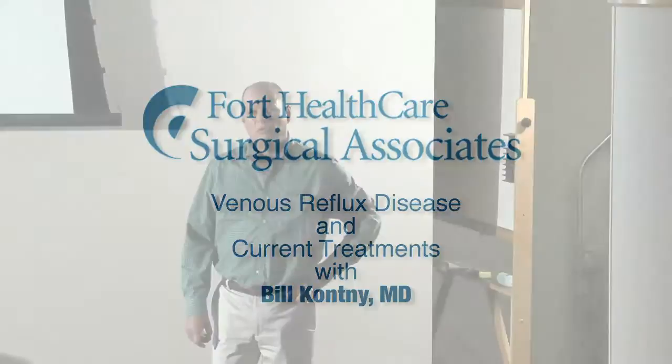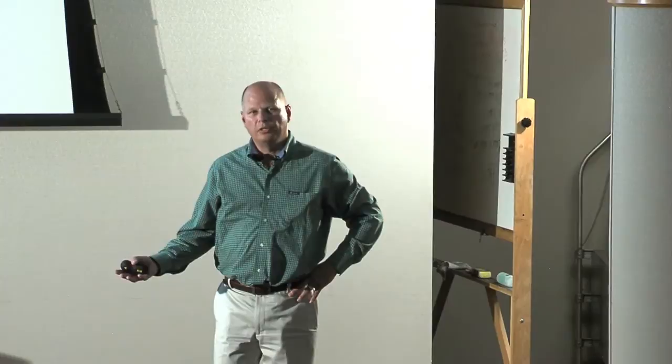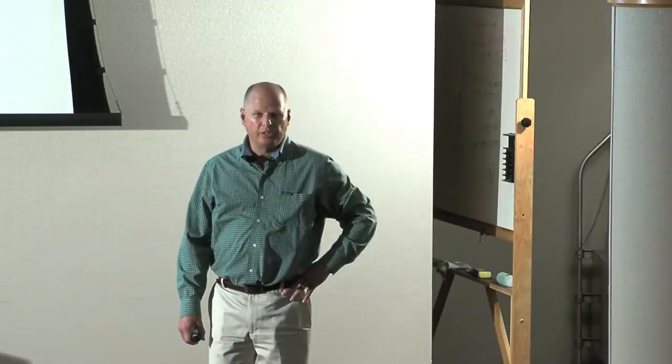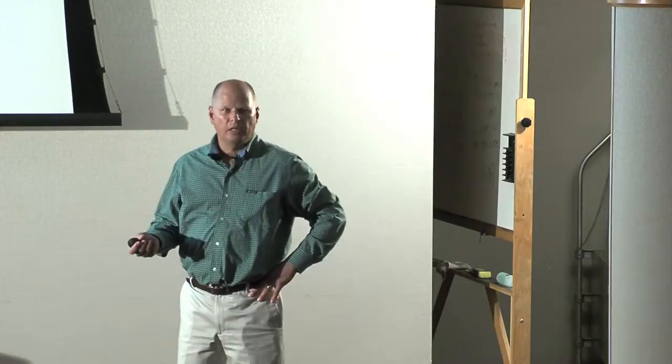Welcome everyone. I'm Dr. Bill Cotney, one of the surgeons here at Fort Health Care. As a surgeon, we were trained to take care of varicose veins ever since I started. So 18 years treating varicose veins, the first 13 years being a little more difficult for the patient than it is now over the past five years. A lot easier with different techniques that I'm going to go over with you tonight, making it a lot easier for you to have treatments and I think a lot better results as well.